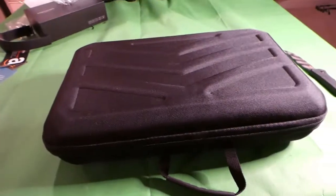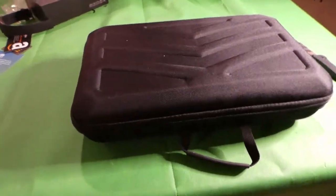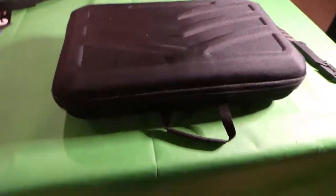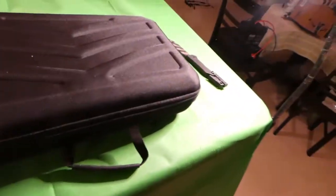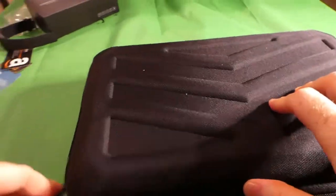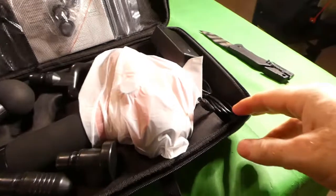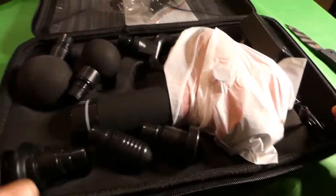Wow, this is a nice looking case. We obviously unbox a lot of different stuff on this channel and my other channels, which mainly do tech gear. This one we do a lot of other items, but I've got to say, I think that is one of the nicest cases I've been sent for something. The zipper actually works really good too.